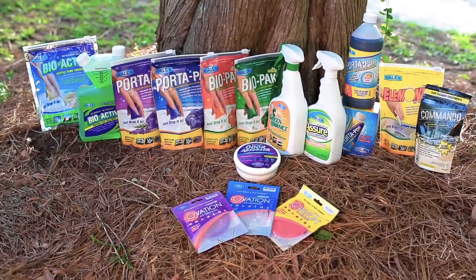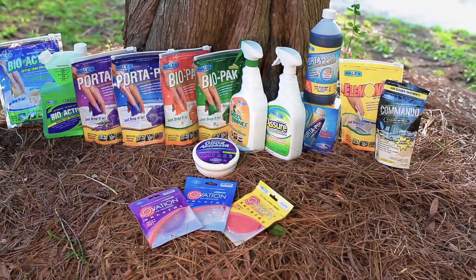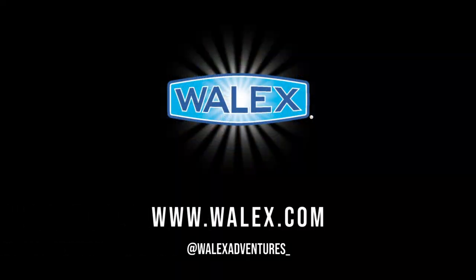For more information on Biopack or any of the WALX RV sanitation products, check out our website or follow us on Instagram. We'll see you next time on the WALX RV workbook program.